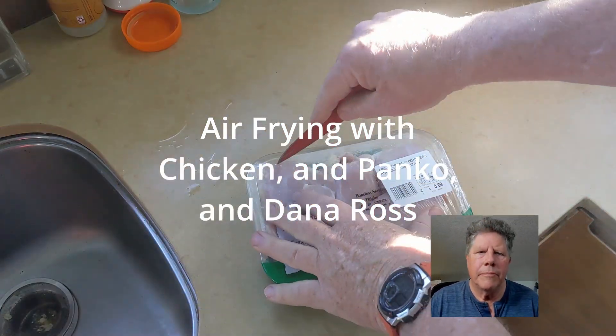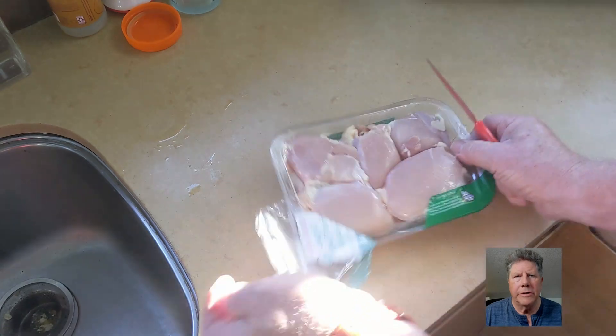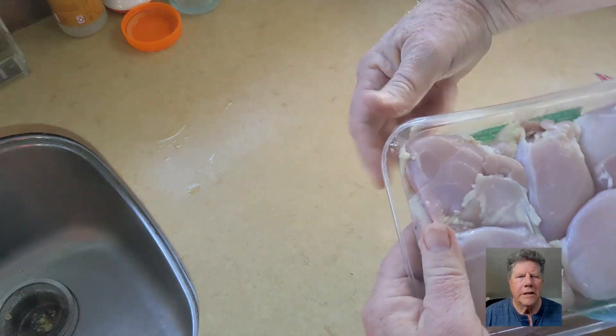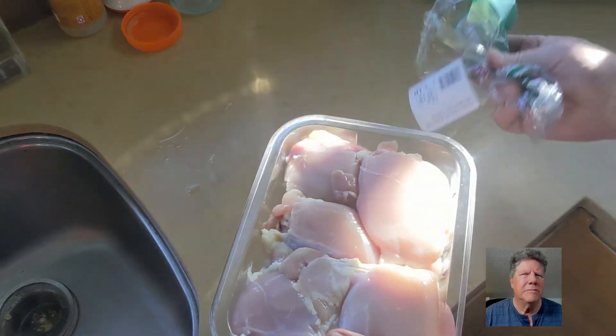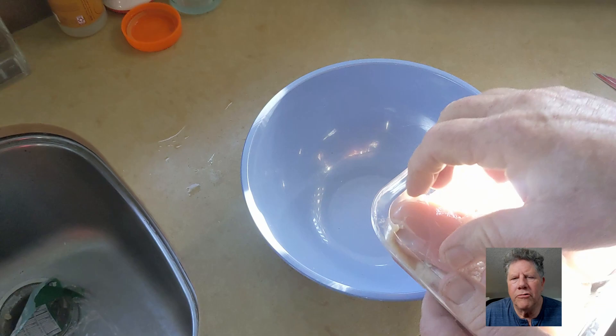You start with chicken thighs. I like boneless and skinless because you get to eat it all and it's delicious. Chicken thighs are much more tender than chicken breasts, which tend to be dry.